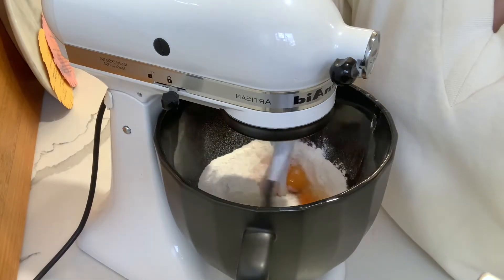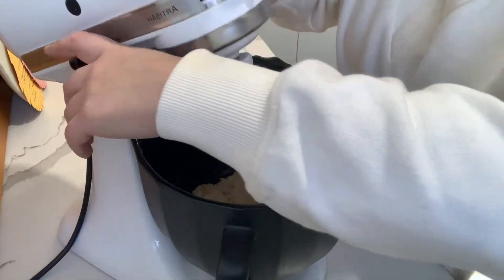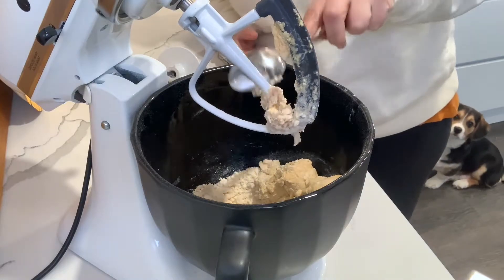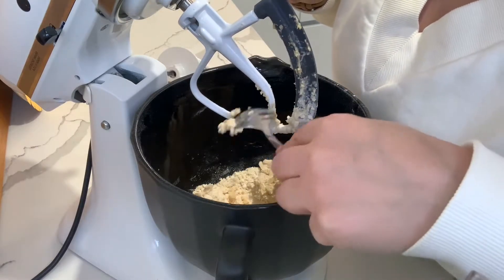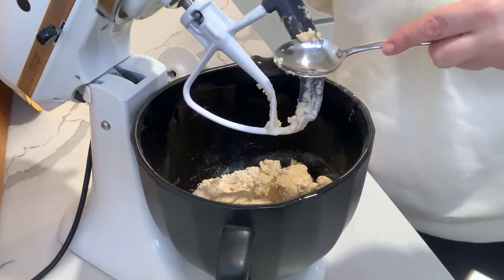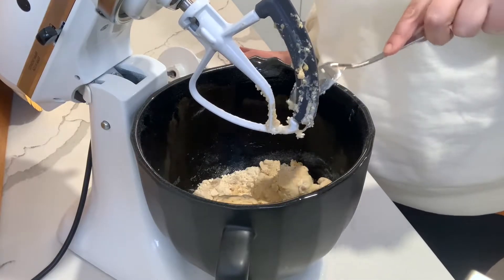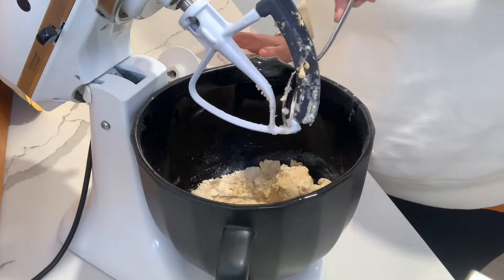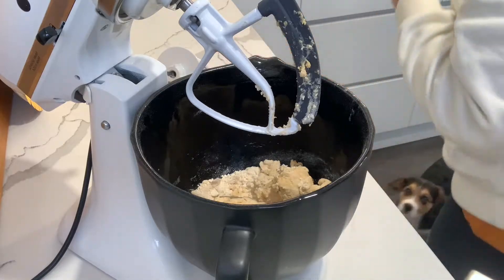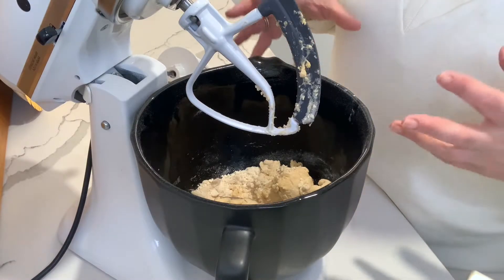We'll then put the dough hook on. I mixed that until it's pretty much formed almost one solid ball. I'll now just scrape that off and put the dough hook on — the dough hook will pick up the little bits and pieces of flour at the bottom. If you were to do this by hand, you'd mix it gently into a ball shape and then start kneading. It'll probably take three to four minutes with super strong hands, or up to 10 minutes to knead it into a really nice smooth ball.